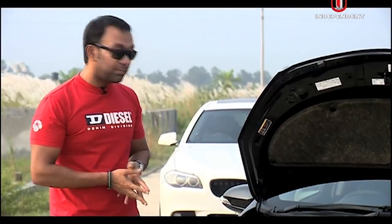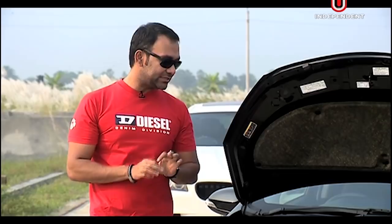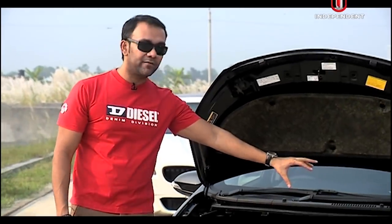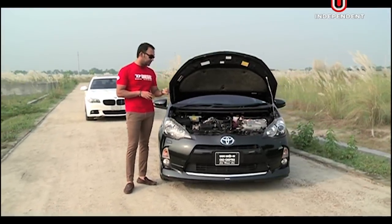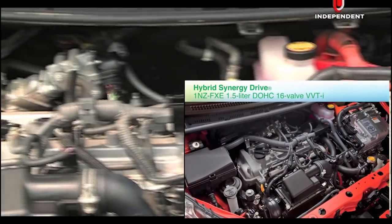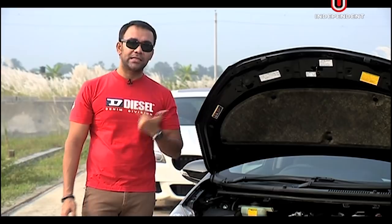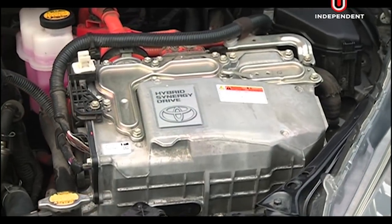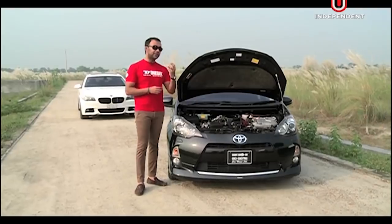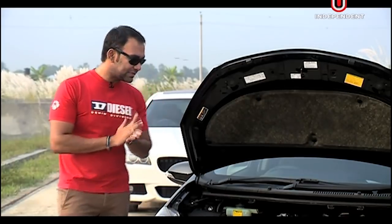What powers the Aqua? It has a four-cylinder 1NZ-FXE engine combined with the Hybrid Synergy Drive powertrain. Another noticeable factor is the Atkinson Cycle engine, which was developed in the 1800s by Mr. Atkinson. This engine specialises in fuel economy at the expense of power. Toyota has managed the hybrid battery to exert power, and the combined output is 99hp — very good for city driving.